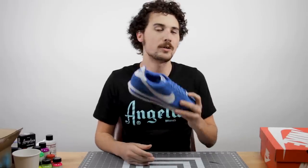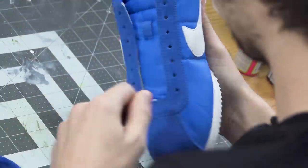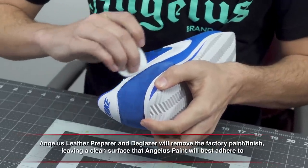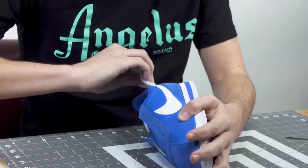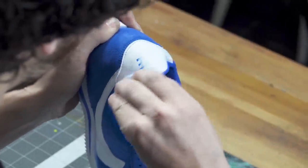The first step is always going to be unlacing and prepping the shoe. This Nike Cortez is the nylon version where the majority of the upper is made out of a nylon material. The swoosh and heel tab are leather while the toe and heel have suede material. Today we're going to be focusing on just the leather and the suede materials and we're going to leave the nylon the same blue color that it is.